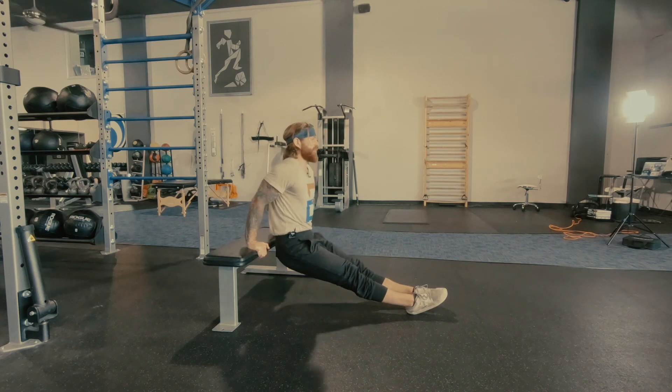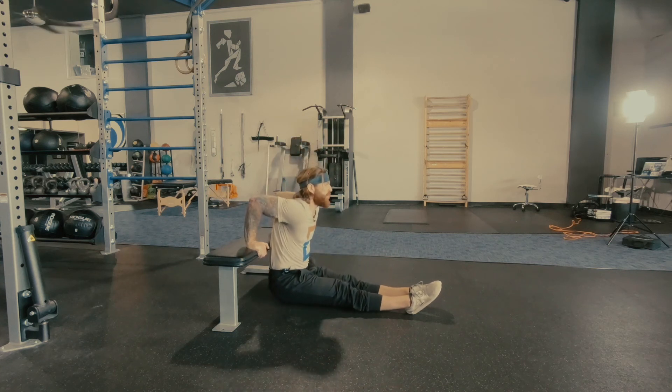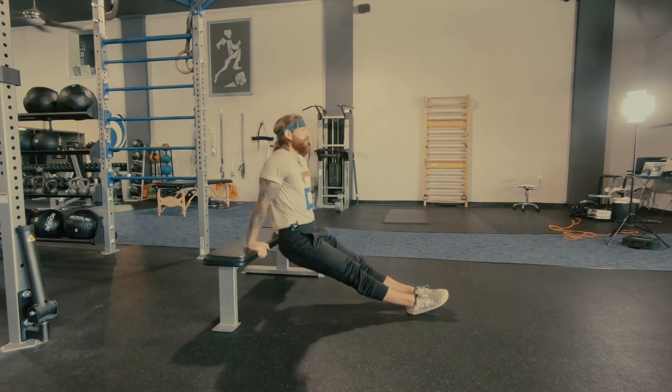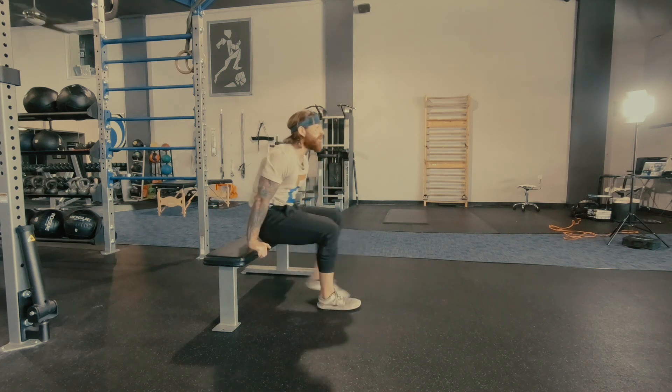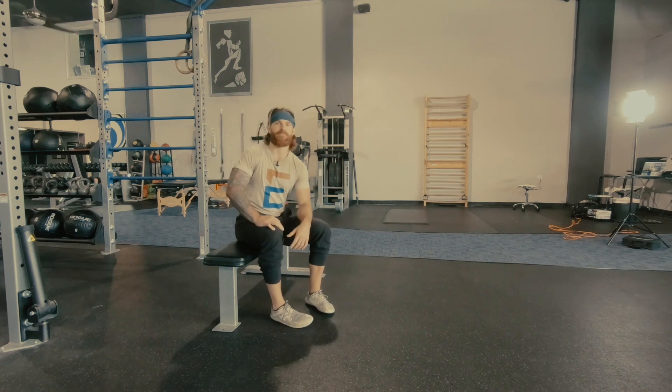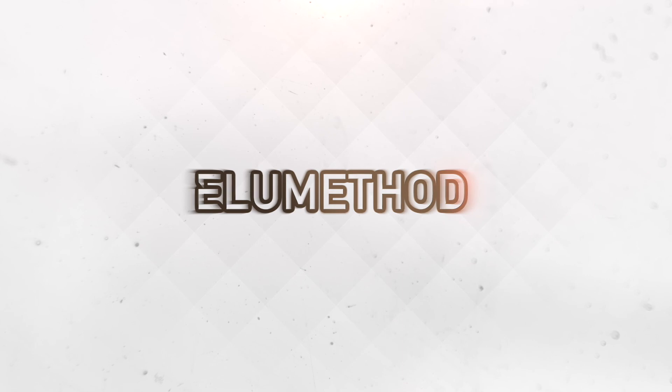So again, we're going to slide straight down as far as we can comfortably, then press all the way back up and finish with a nice strong scapular compression at the height of the bench dip.